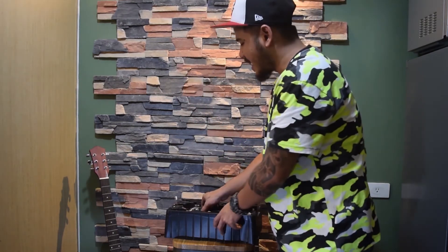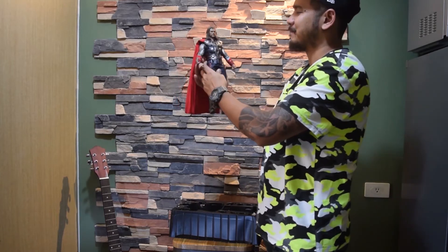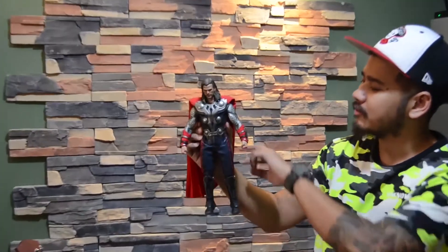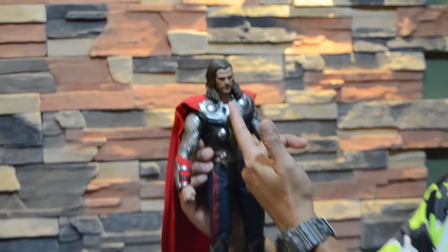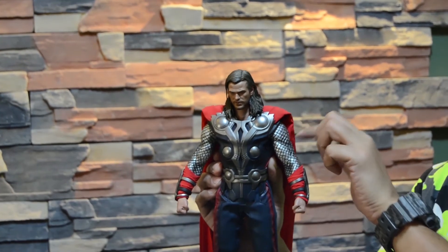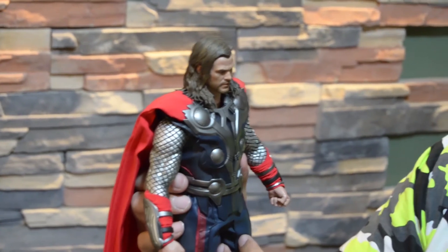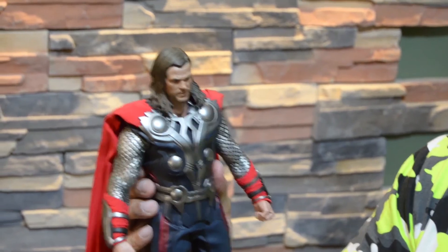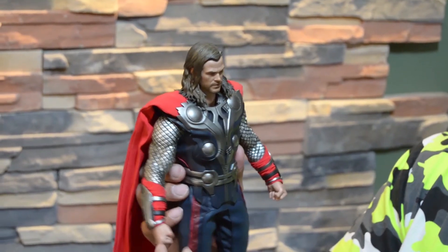And ladies and gentlemen, boys and girls, I present to you Thor Odinson from Hot Toys. This is quite a good size. Coming into the sculpt, the hair sculpt is amazing — the artwork and the detailing in it is quite something. The facial features, as you can see — the beard, how it goes in the action movie — it's quite something. Thumbs up Hot Toys for that, it's something really awesome. You don't just see such sculpting and detailing on a figure.